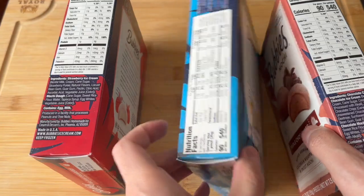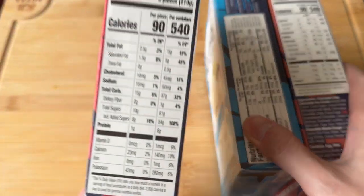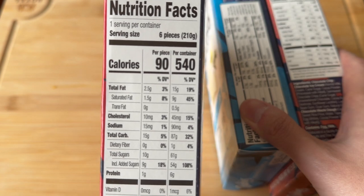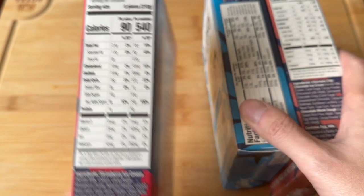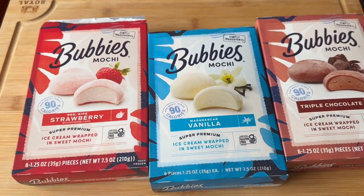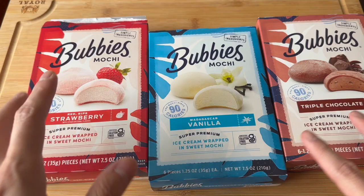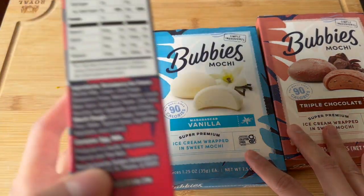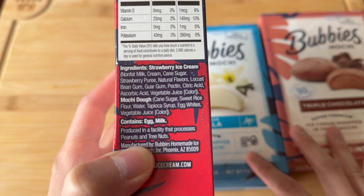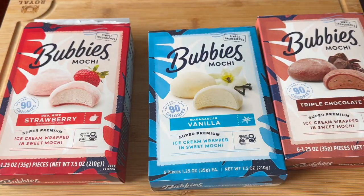Now, serving size is 6 pieces, so per container it's 540 calories, and then per piece is 90. Kind of a bit high for one single piece, but overall quality is good. It says simple ingredients, and it doesn't affect my tummy, so it's good.